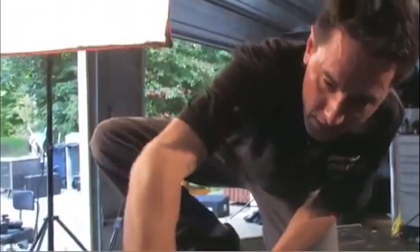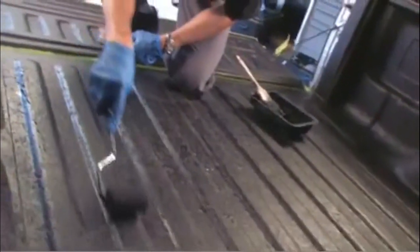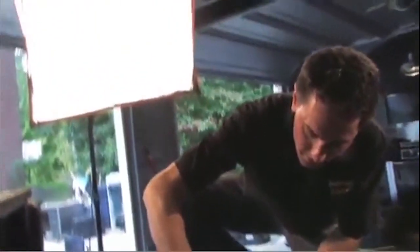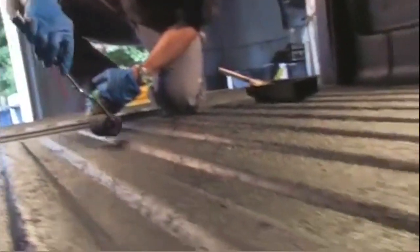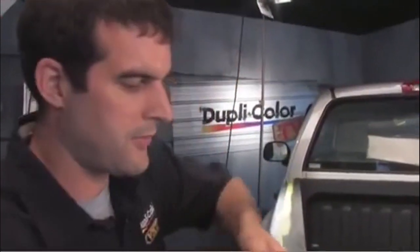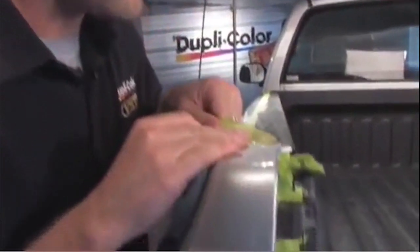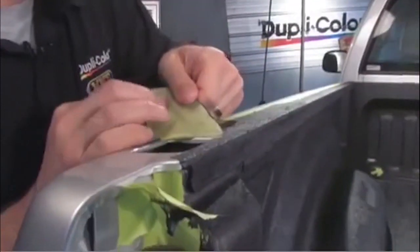Once the second coat is laid down, give it about another hour, then go ahead and pull the tape off — and probably about four hours of good dry time before light duty use and 24 hours before heavy duty use. Once the final coat has had sufficient time to dry, at least an hour, make sure it's still very dry to the touch. When pulling the tape off, make sure you're pulling it away from your painted surface — that'll help give you a nice, clean, straight line.